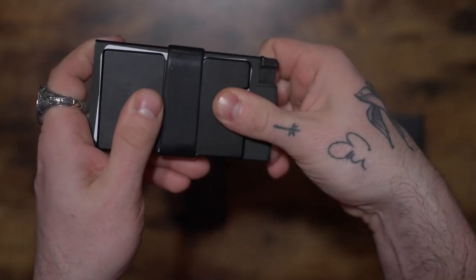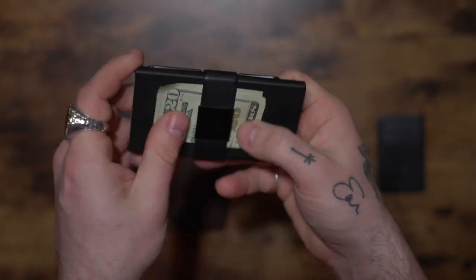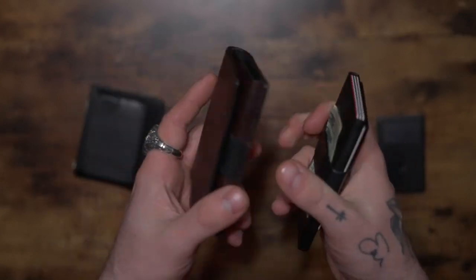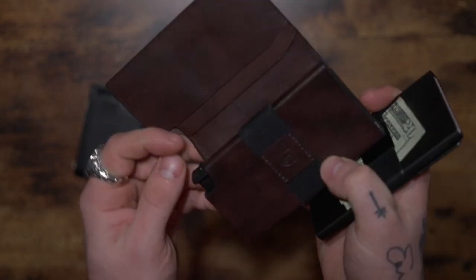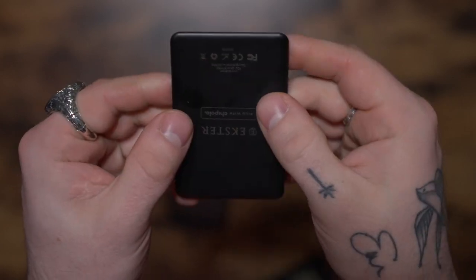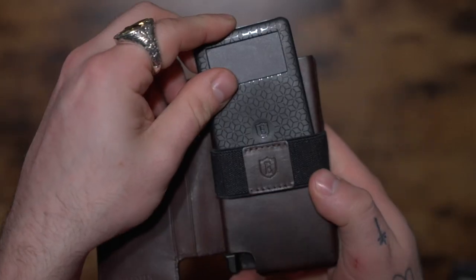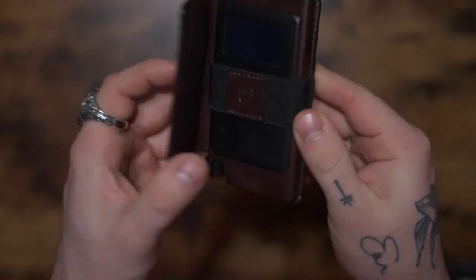It's got room for all my cards — my driver's license in the holder and cash on the opposite side. The Parliament wallet functions about the same, except it has a different design and can hold more stuff. On top of that, they also offer an awesome little trackable card you can slip right into the wallet, making it trackable in case of loss or theft.